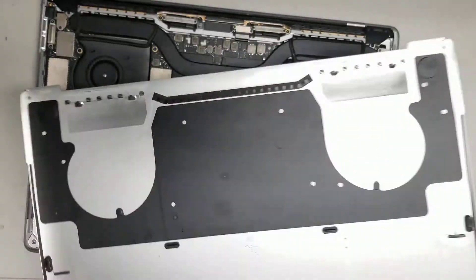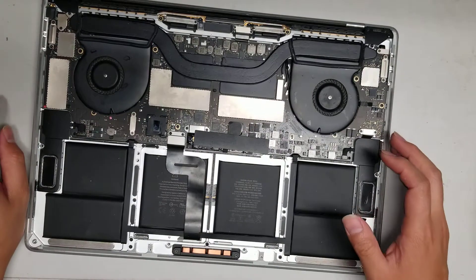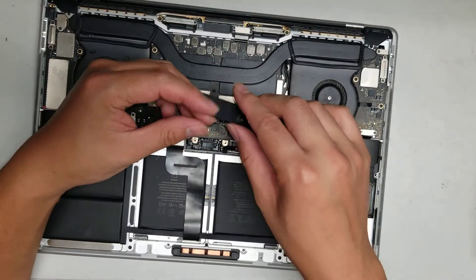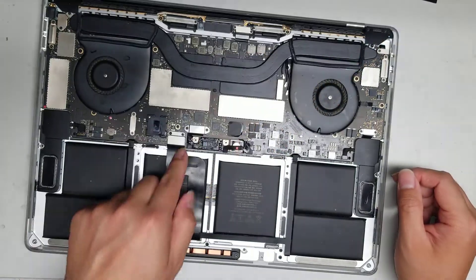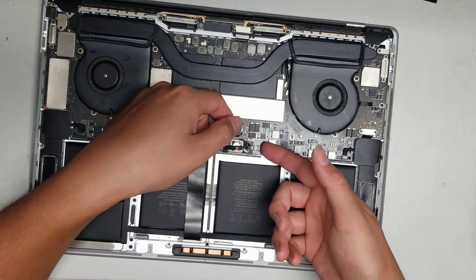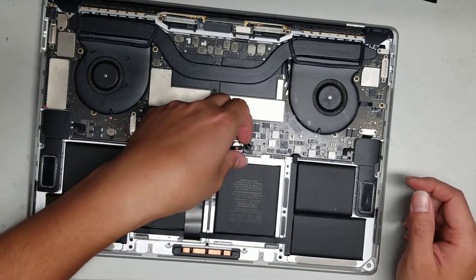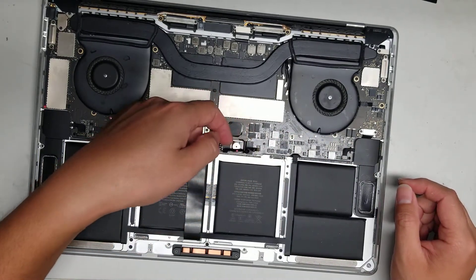This MacBook had liquid damage, so I'm going to do a full disassembly just to show how to take it apart. Remove this rubber piece — it's usually held down by little stickers, but the liquid dissolved the adhesive. Then flip up the little tab and disconnect this cable, which I think is part of the battery connection.